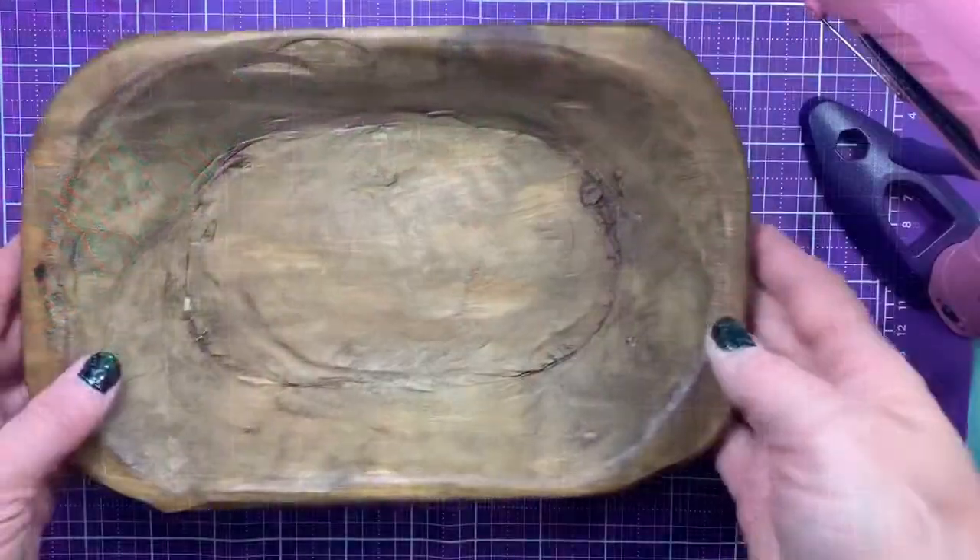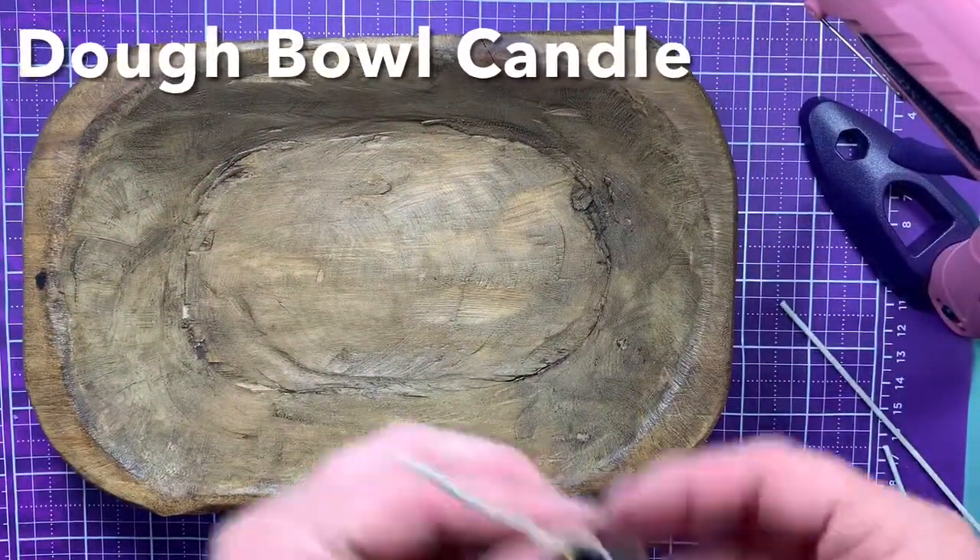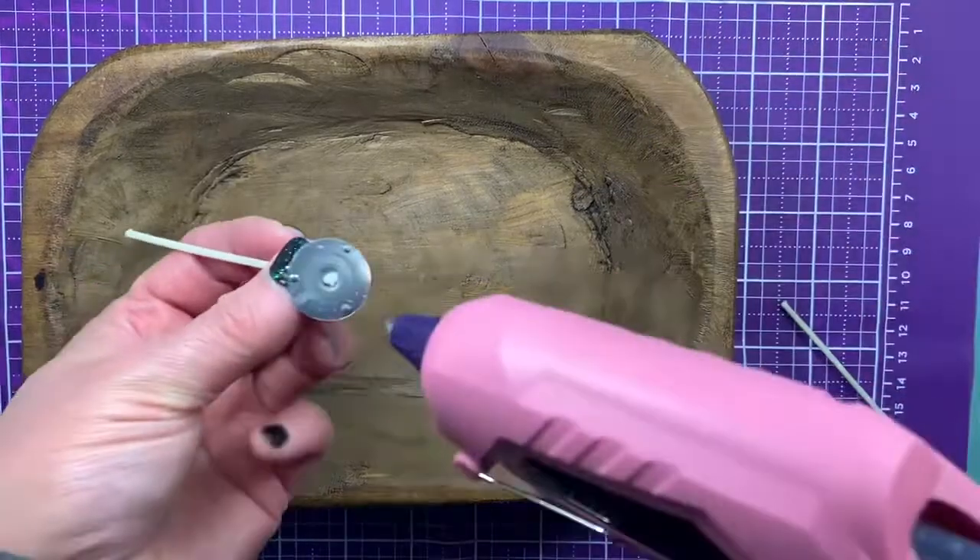So real quickly, I'm going to make a dough bowl candle and I'm going to add my wicks with the hot glue gun.